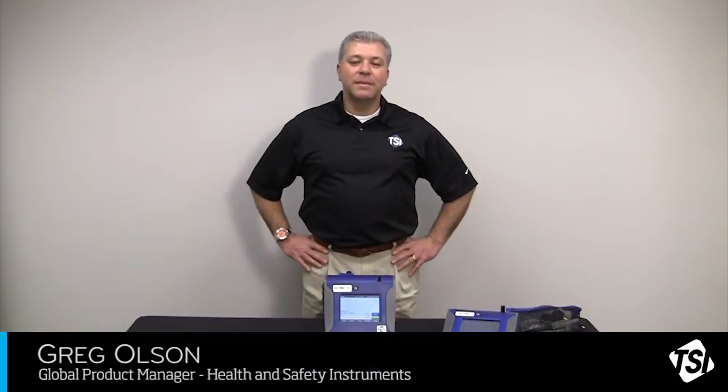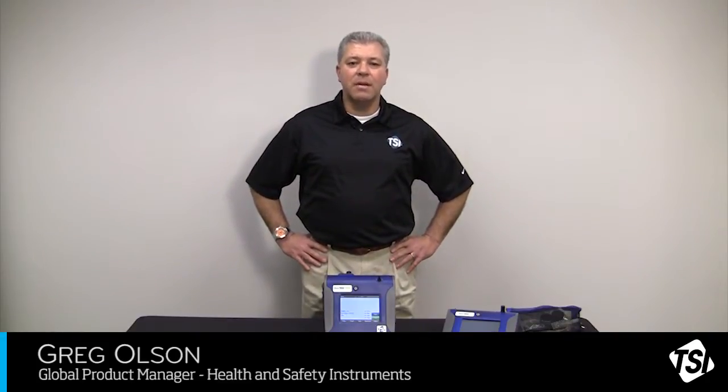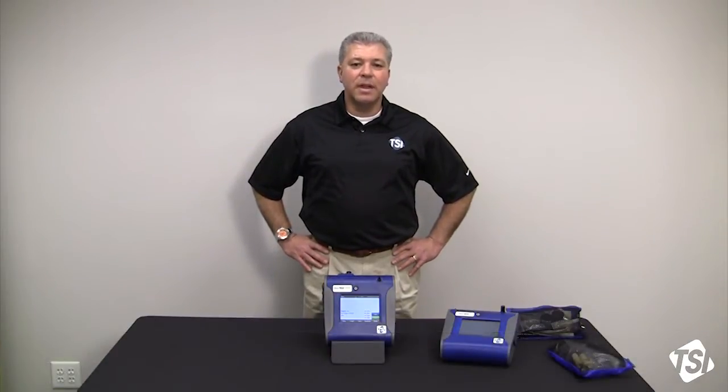Hi, this is Greg Olson with TSI. I'm TSI's industrial hygienist and the global product manager for the health and safety line of instruments. Today we're going to be going through a DustTrak setup — basically doing a quick rundown on identifying the components, setting up a DustTrak, and turning it on.